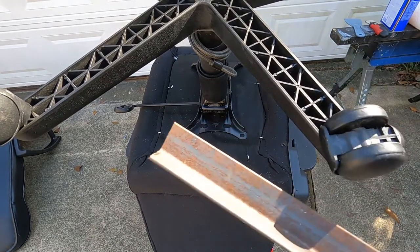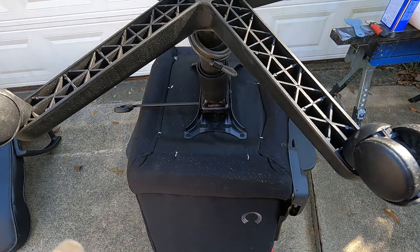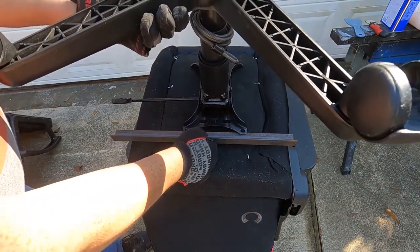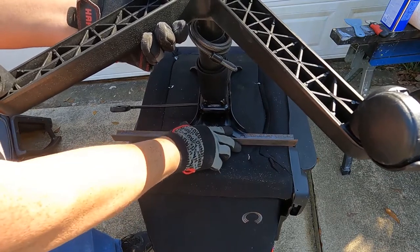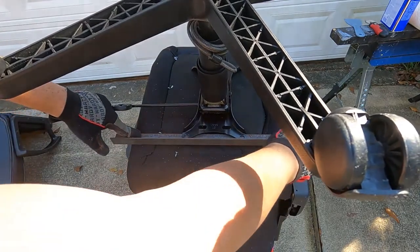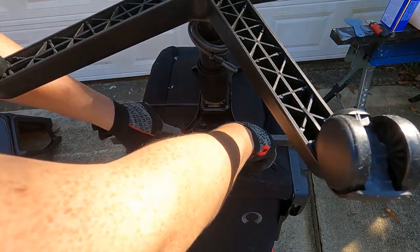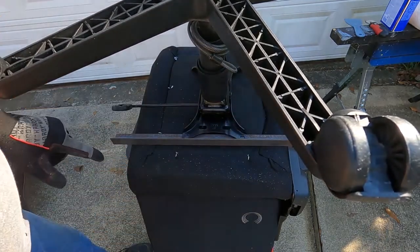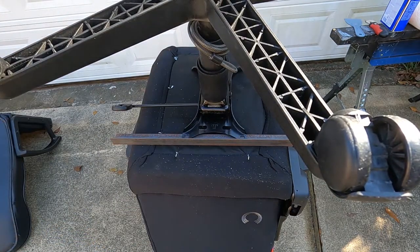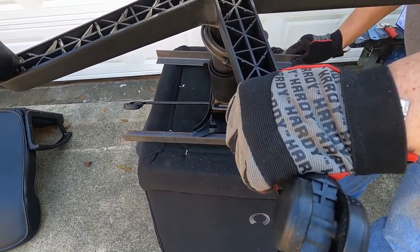In the past when I've done this I've just used simple steel angle iron. Typically I would mount it in such a way that I could drill holes in the angle iron to mount it to the chair, and then drill holes in the angle iron to mount the base. It looks like this base is going to line up pretty well.